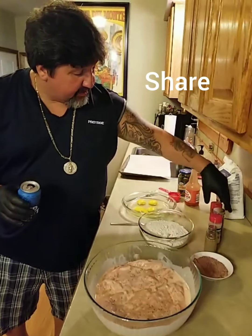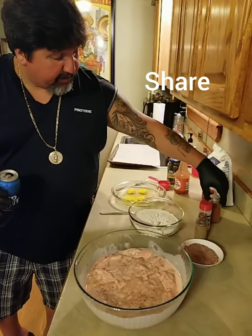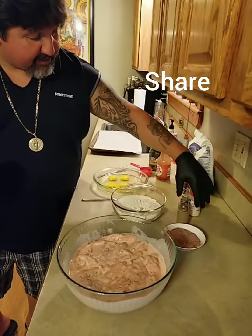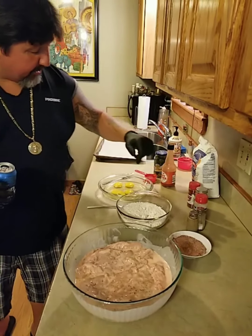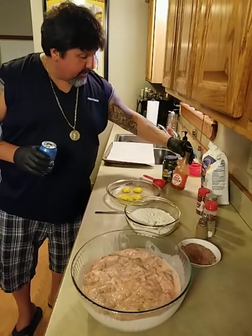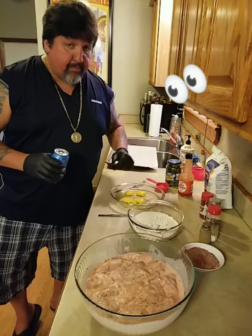These are my seasonings: paprika, cayenne pepper, garlic powder, salt and pepper. We're going to put that in our flour. We're going to add some hot sauce to our eggs and some pickle juice.